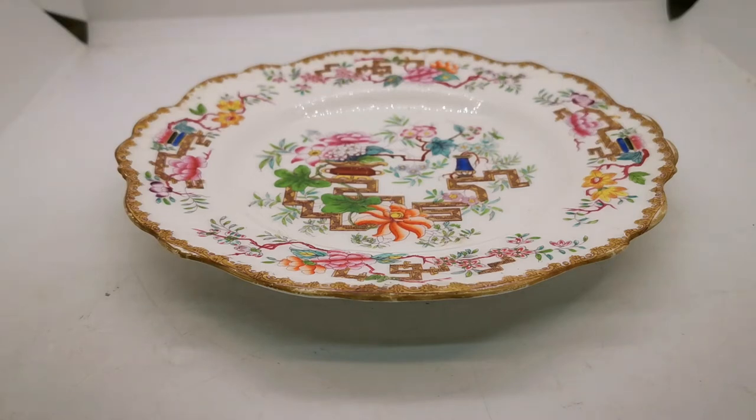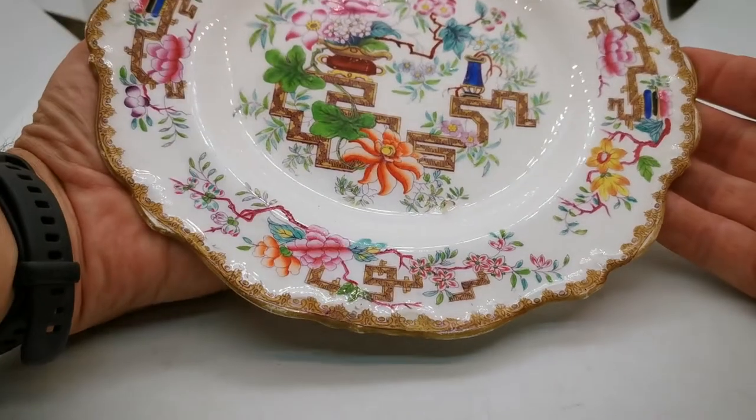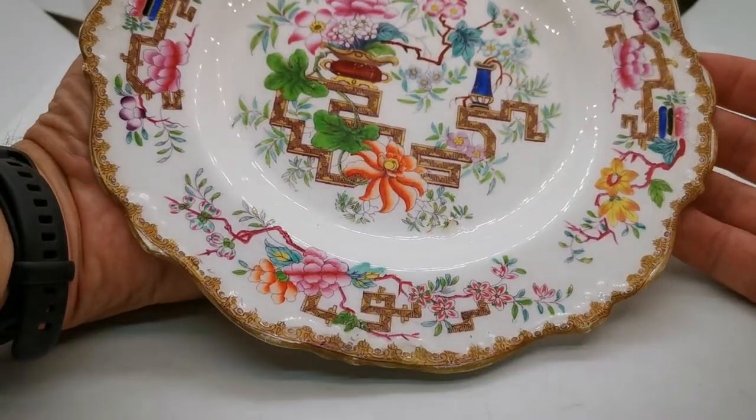Welcome to Vintage Farmhouse Antiques. In this video we're going to show you this Minton Chinese tree. The pattern number is 1959, beautifully marked on the reverse. It's a nine and seven-eighth inch diameter dessert plate.